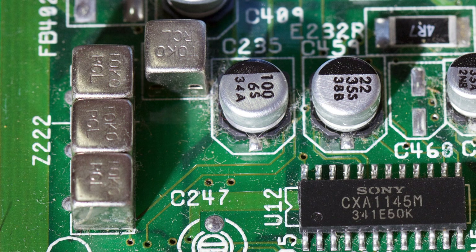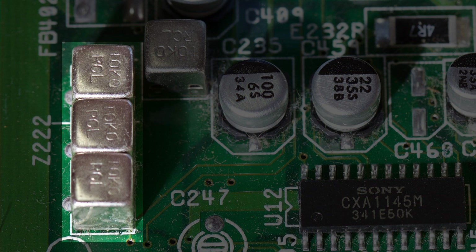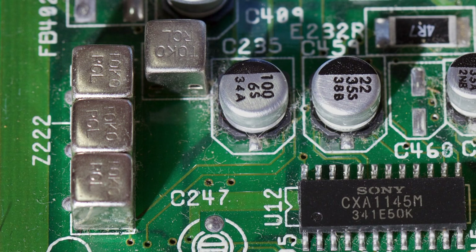The quality of the composite video output isn't that good, and it's not uncommon for it to actually get worse with age. That's because of these little guys here. These cube-shaped components are the Band Pass Filter Z221 and Delay Line Z222. When these deteriorate, the composite output can get steadily worse, or in some cases have no composite output at all.